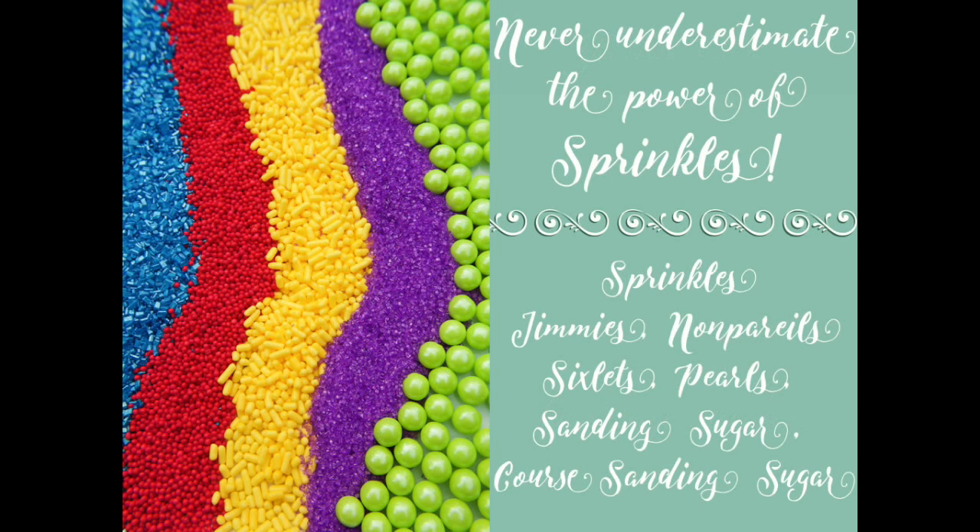Never, ever underestimate the power of sprinkles. Sprinkles are an amazing way to get texture on your cookie and add a little sparkle. They come in so many different types: sprinkles, jimmies, non-pareils, sixlets, pearls, sanding sugar, coarse sanding sugar — and don't forget royal icing transfers. I love looking around Facebook and Instagram and all your blogs to see how you guys use sprinkles to give texture. You are the kings and queens of this — keep it up.